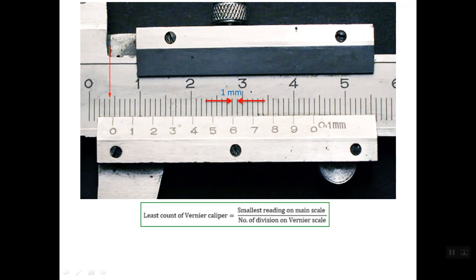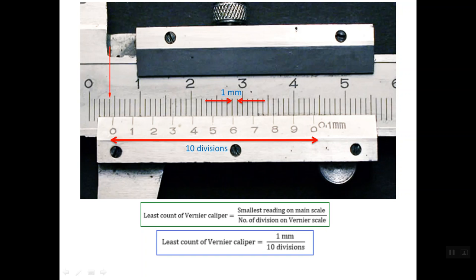Regarding the number of divisions on the vernier scale — if you count the divisions you will find 10 divisions. So we compute the least count by dividing 1 mm by 10 divisions, giving a least count of 0.1 mm. That is how the value of 1/10th of a millimeter is derived.